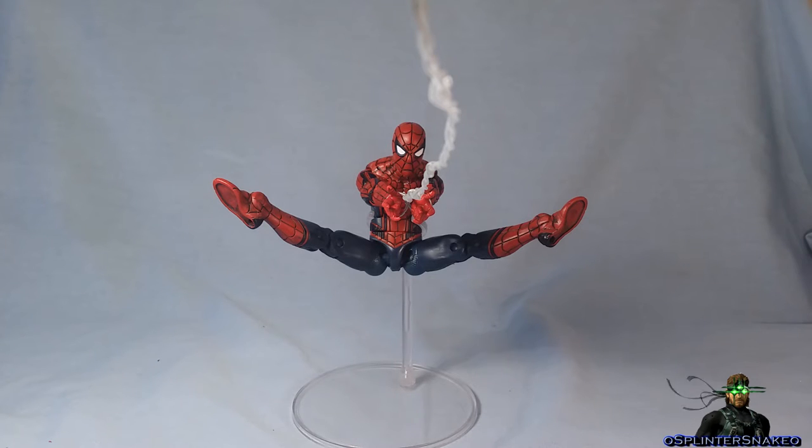I gotta say, I really like what Tom Holland did for the character. I think he portrayed a really enthusiastic, young, excited, teenage, so to speak, version of Spider-Man. And I really liked that. I think he did a really good job. I liked his quirks, I liked how he looked on the screen.